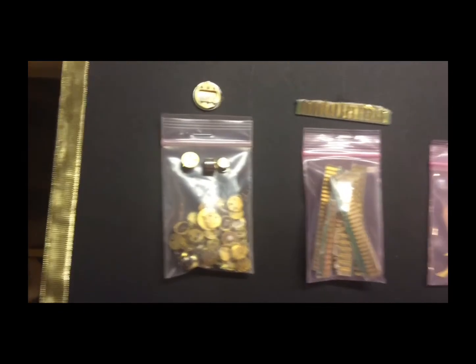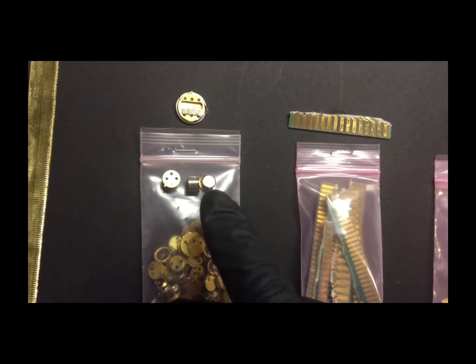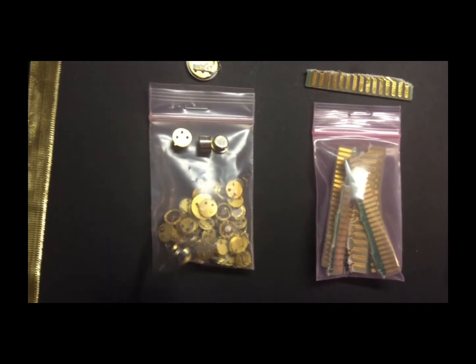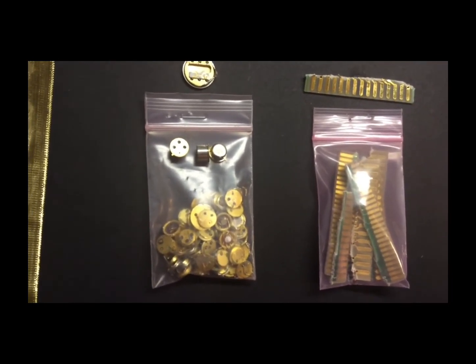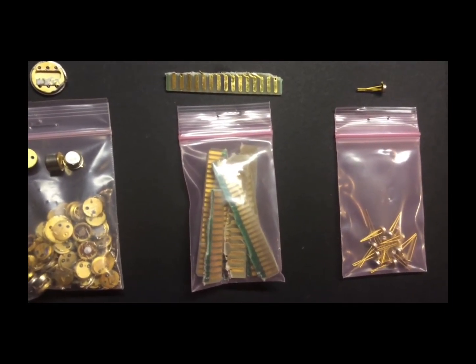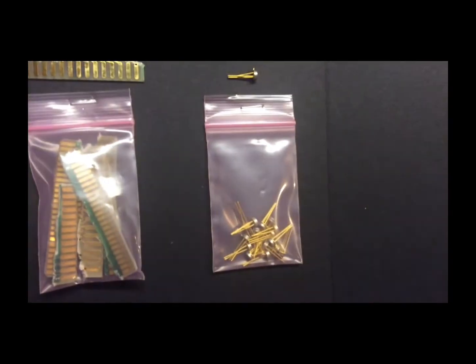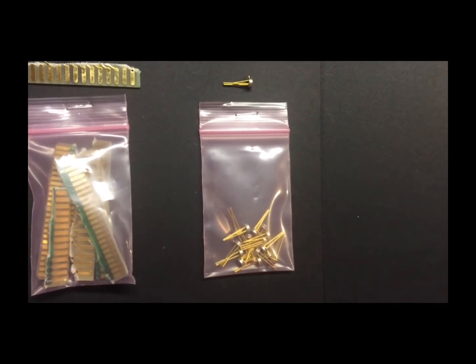This next bag on the left contains gold-plated transistors, the larger version. You can see I have a couple of them with the covers on the top, side, and bottom. These here have had all the metal covers removed to make it easier to process. This one here is obvious gold fingers — I like to call them edge connectors. In my opinion, they're the easiest to process.